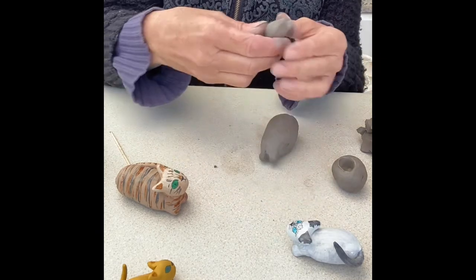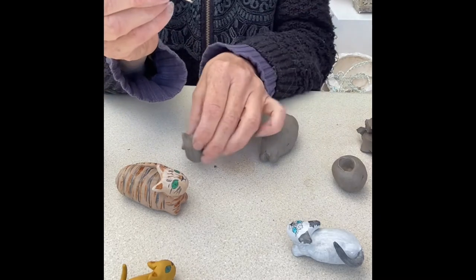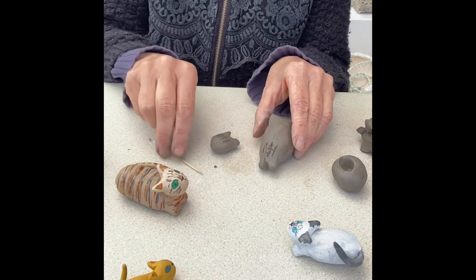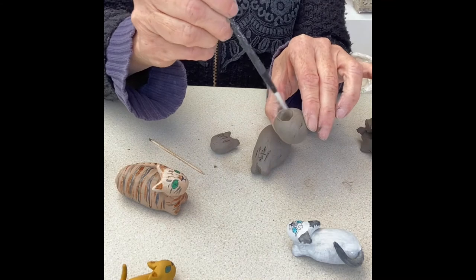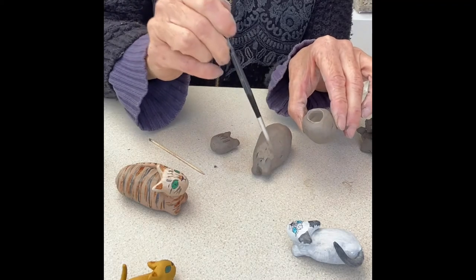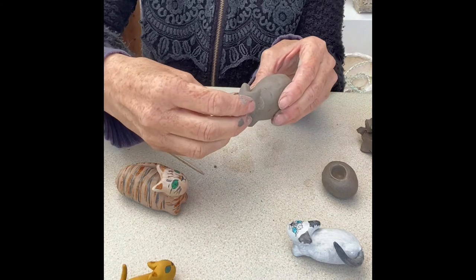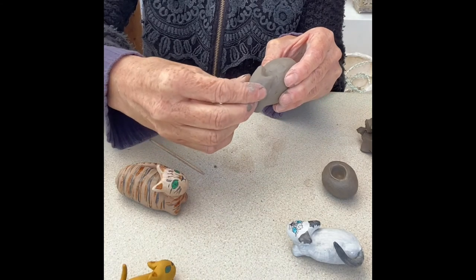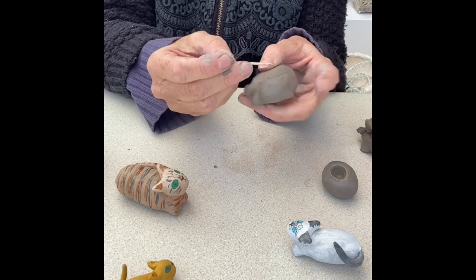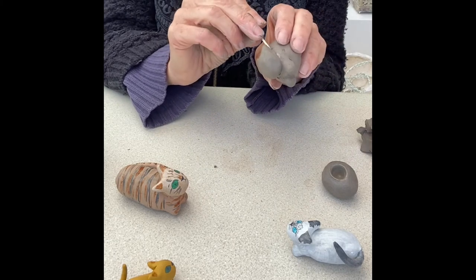Now I'm going to put the head on. On the back of the head, put a few score lines, and also score lines here on the body where the head will attach. Get your paintbrush and the slip, and put lots of slip there. Then press the head into the area that has the slip. With a cocktail stick or your finger, go around all the edges merging the clay together.